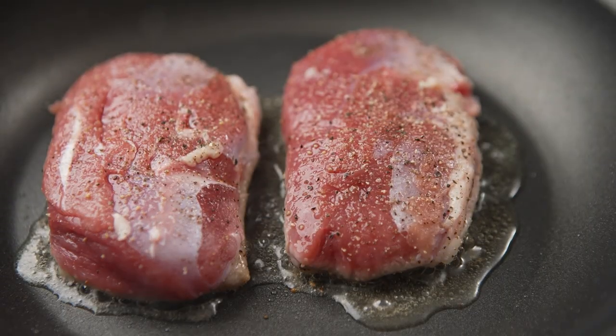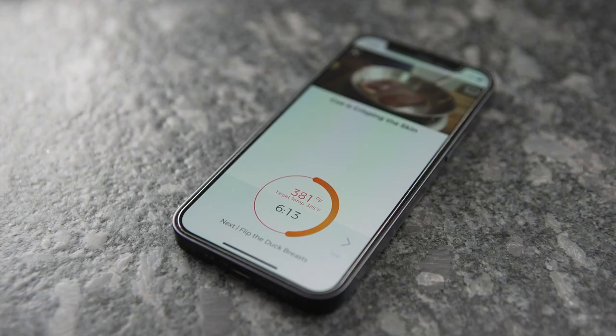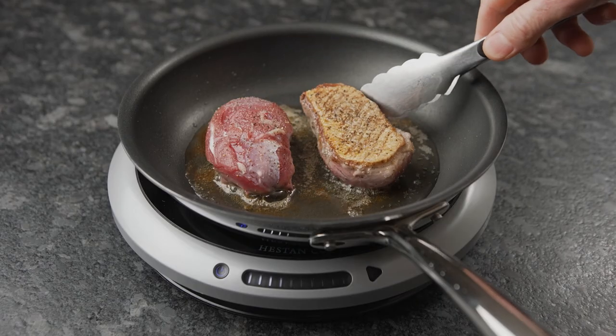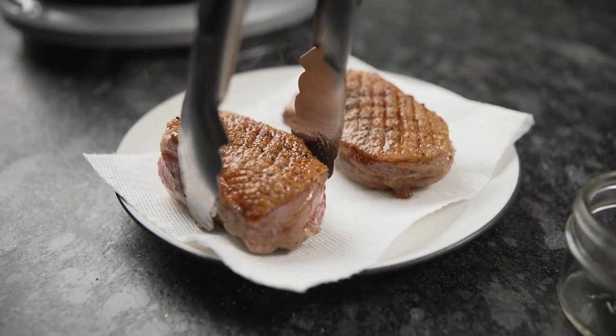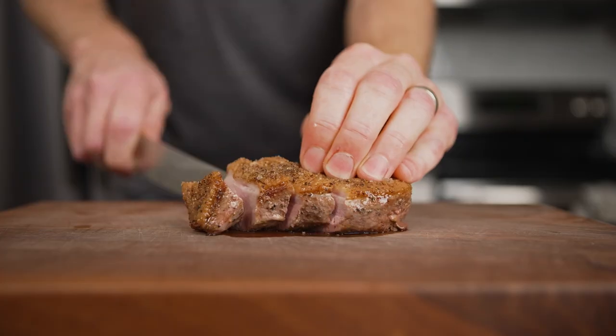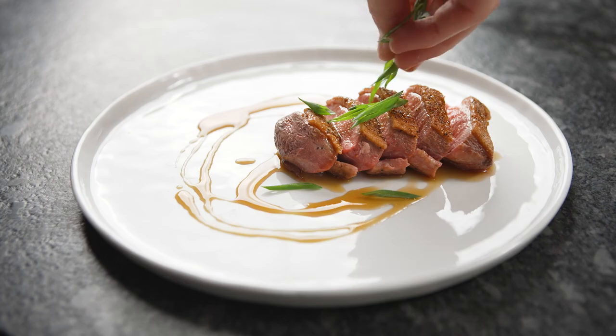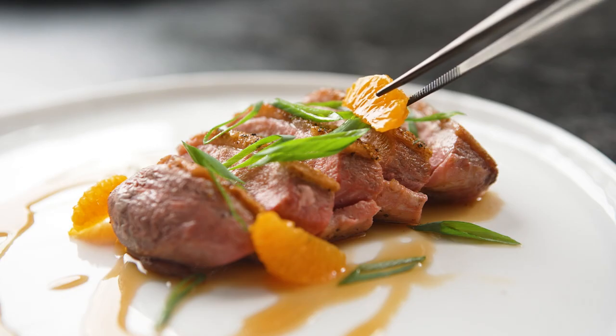There are actually sensors built into the bottom of this pan that allow it to monitor and control the perfect temperature, so you get a perfectly crispy skin without overcooking the inside. I think this is a great tool for home chefs who want to learn different recipes and different techniques and make restaurant quality food at home.